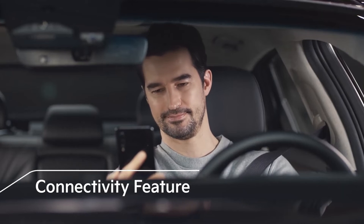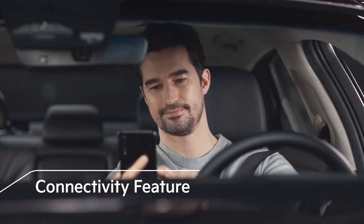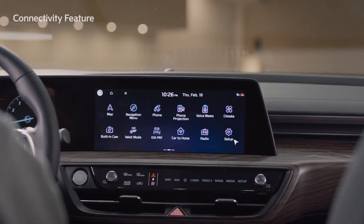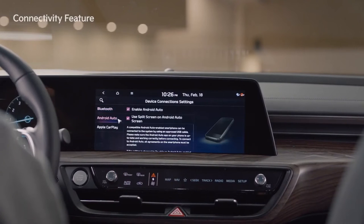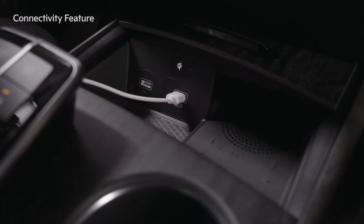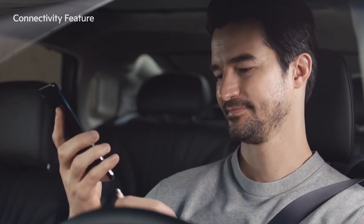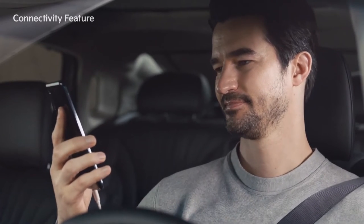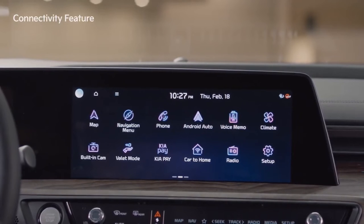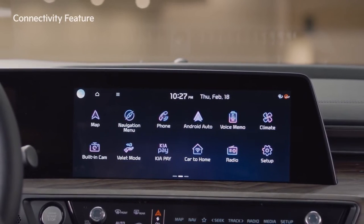Let's take a look at the connectivity feature, which helps you use your smartphone safely and conveniently while driving. On the home screen, select Setup and Device Connection Settings, select either Android Auto or Apple CarPlay, and connect your smartphone to the USB port. This way you can use various smartphone features such as navigation, phone calls, and music on the multimedia system.